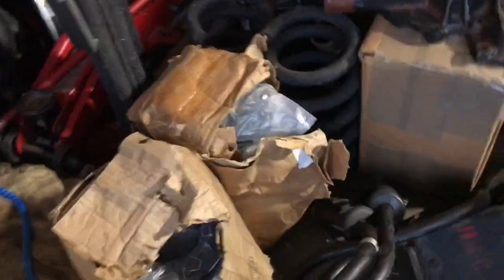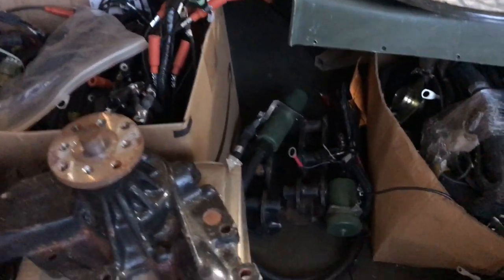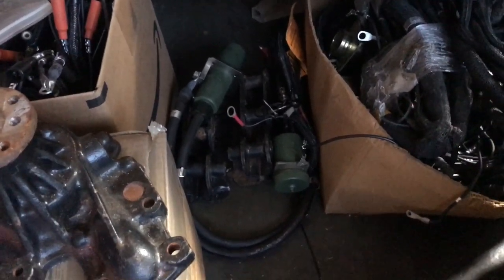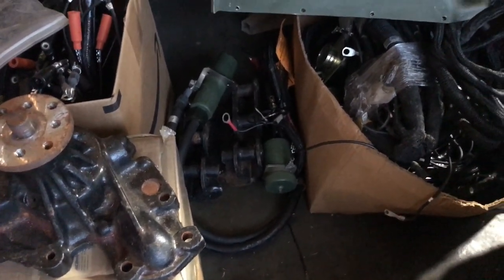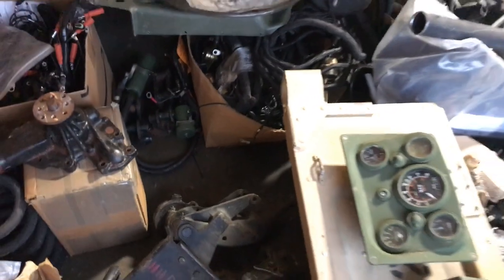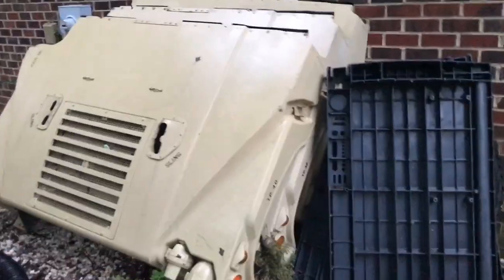We talked about the plow springs. There are some trailer cables with extra ends, some slave cable stuff down there, and the STE/ICE equipment. Let me also go out and look at the stuff in the storage room.